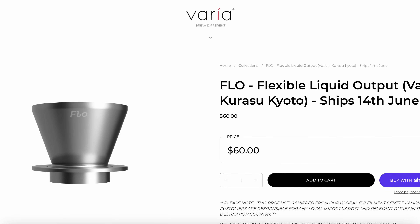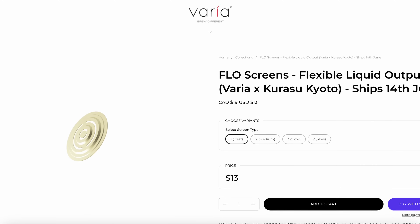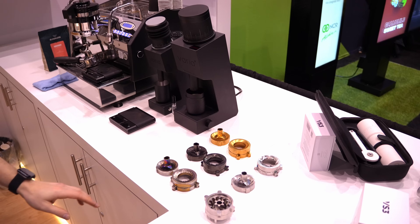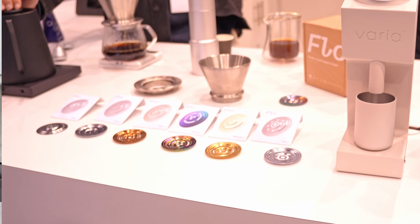It comes in at around $60 US with three screens, and you can get additional screens separately. Two things about it caught my eye. The first one is kind of funny — I was at the SCA Specialty Coffee North American Expo in Chicago this year and I walked by the Varia booth. I did a double take because I saw all these cool little circle-y things, and that's initially all that drew me in.